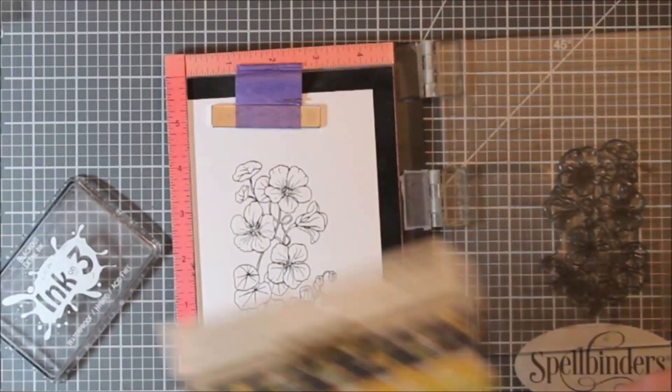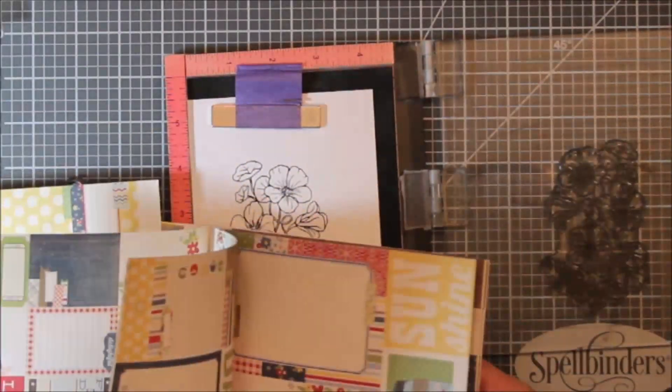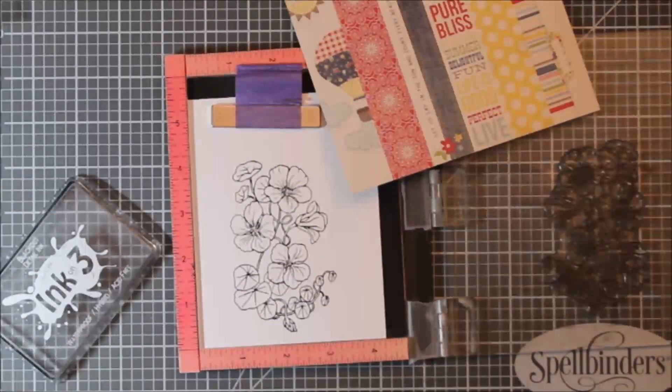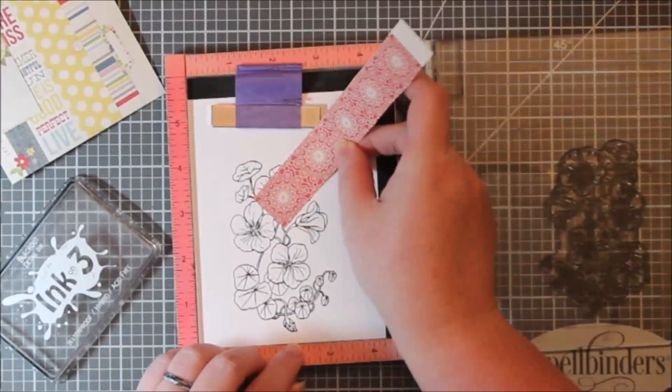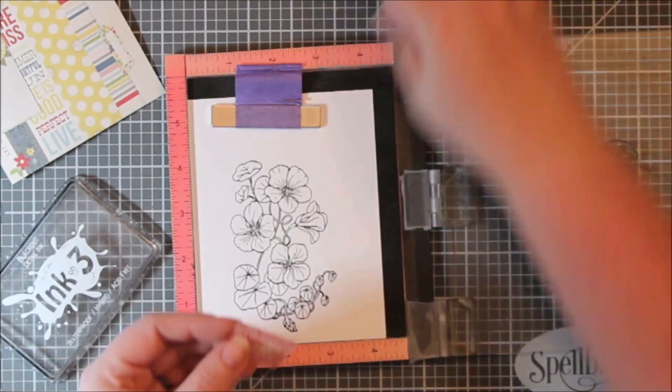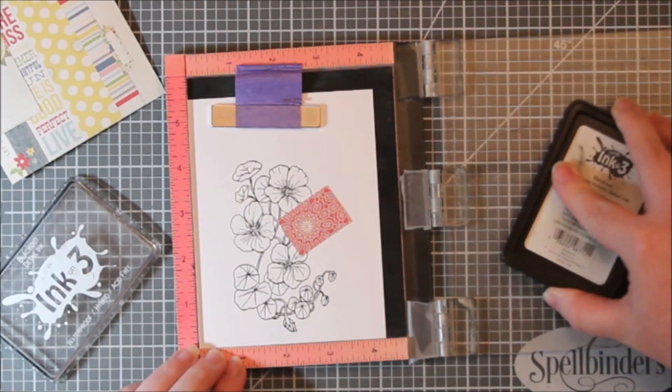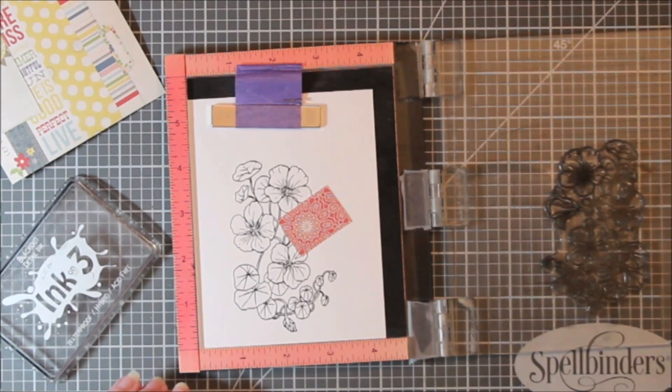I've been practicing with my watercolors but I always try to sneak in some paper piecing, and today is no different. Desiree is going to be trying paper piecing and I'm super excited to see what she comes up with, because that is not a technique that she does very often. I'm going to leave most of my process in here because I'm not sure how many people actually do paper piece on a regular basis.